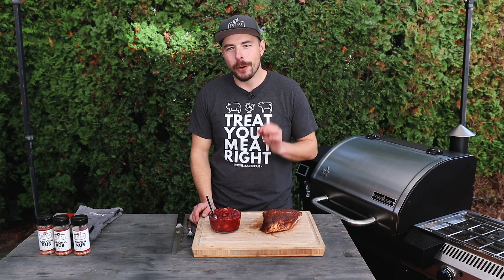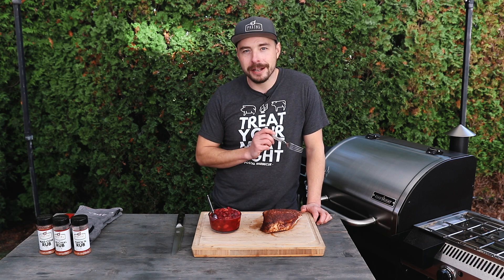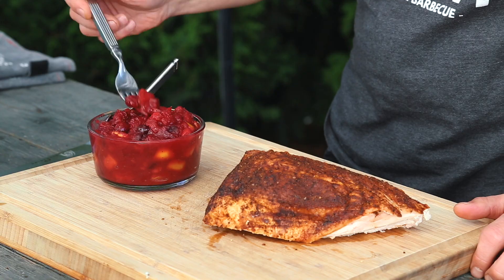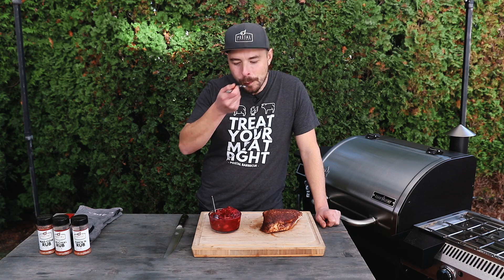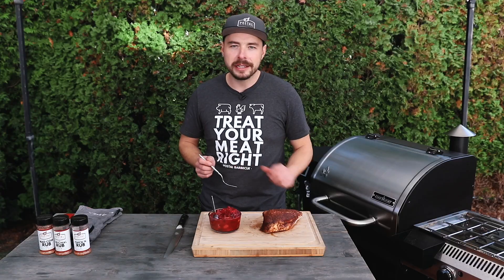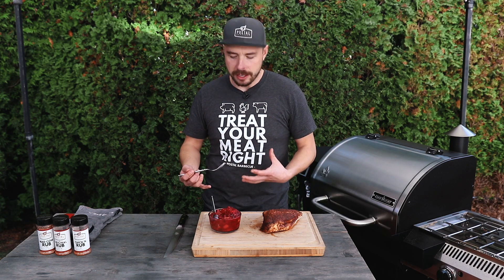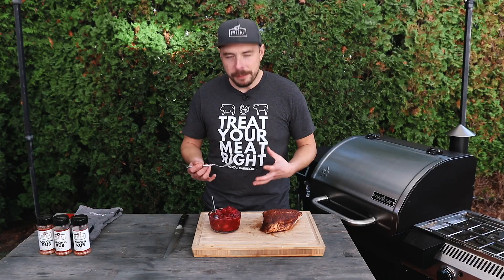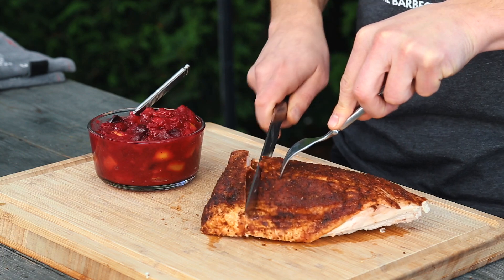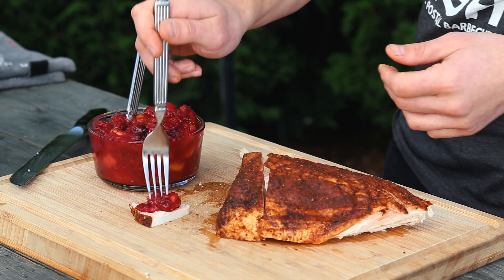After just about one hour, this homemade smoked cranberry sauce is all done and it smells phenomenal. I'm going to test it two ways — straight up, and then on some smoked turkey as well. Just notice how much that sauce has thickened up as it's cooled down. Taste test time — that's good stuff. One thing I really love about this cranberry sauce is that it's not too sugary. Often you need to compensate for the tartness with sugar, and that's where the apples really come in and shine — you get that little bit of sweetness while keeping that tartness we all know and love.